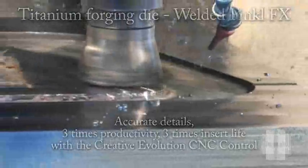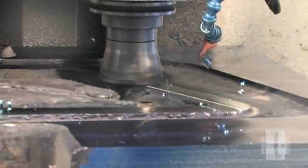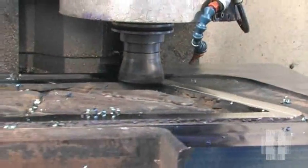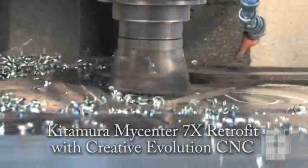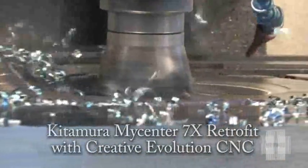Your machine can help you achieve greater productivity, higher accuracy, and longer cutter and insert life by updating with the Creative Evolution CNC. Retrofitting this high quality machine with the Creative Evolution CNC improved its overall productivity by three times.